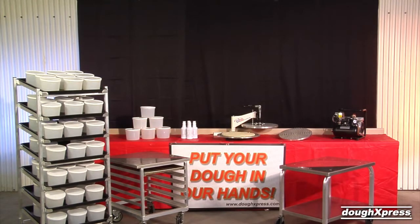The Dough Express offers a full line of accessory items, including a machine cart for use with the full line of pizza equipment, a dough storage cart with tubs and lids for pre-formed dough ball storage, and a machine cart for use with the full tortilla equipment line.